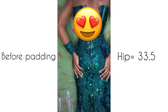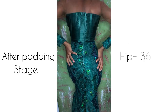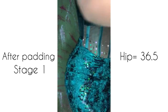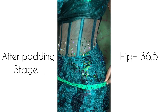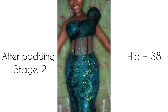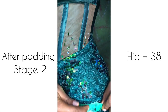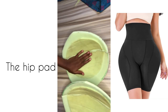Hello beautiful people, welcome to my YouTube channel. If you're new here, you're welcome, and if you're a returning subscriber, thank you so much for always stopping by. In one of my previous videos I made a tutorial on how to pad your hip and butt, and after posting it I got a lot of requests on how the hip pad can be fixed. In today's tutorial I'll be teaching you how I fix the hip pad to a dress using two methods.